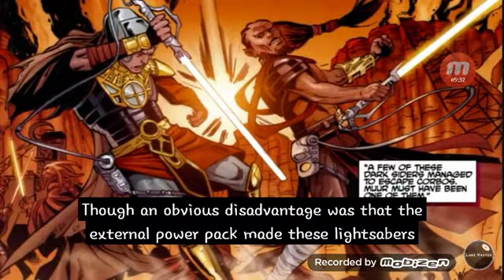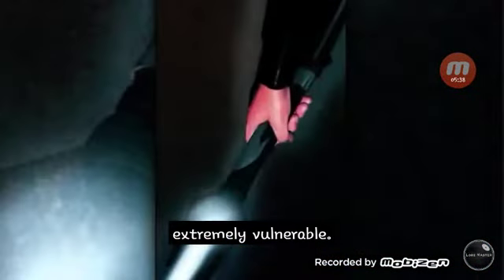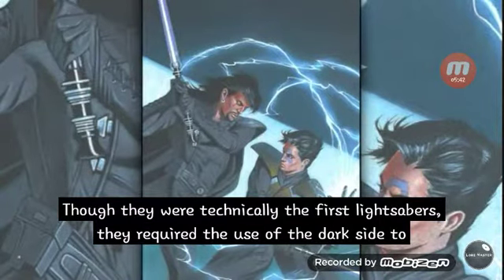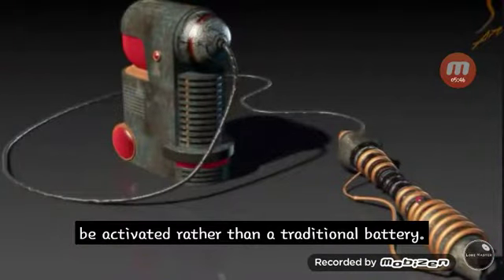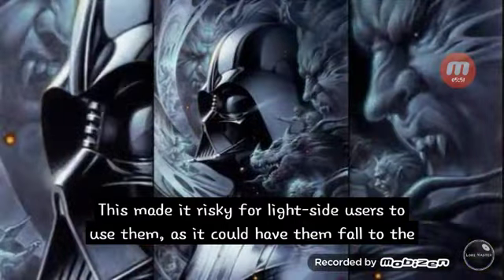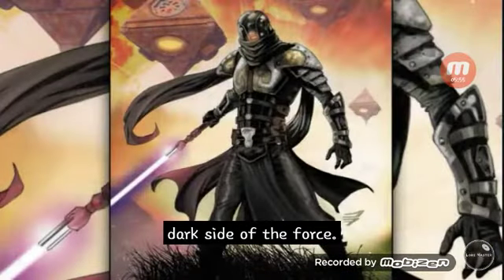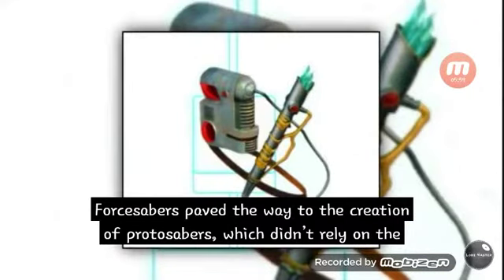An obvious disadvantage was that the external power pack made retrosabers extremely vulnerable. Twelfth are the force sabers. Though they were technically the first lightsabers, they required the use of the dark side to be activated rather than a traditional battery. This made it risky for light side users to use them, as it could cause them to fall to the dark side of the Force. The force sabers paved the way for the creation of protosabers, which didn't rely on the dark side to be used.